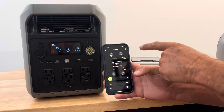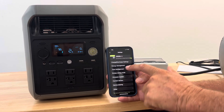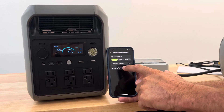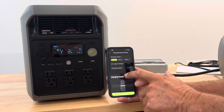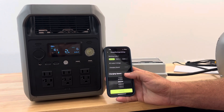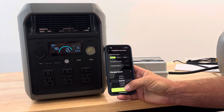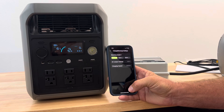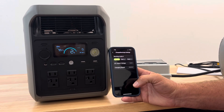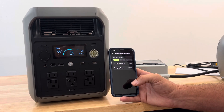We're recharging the unit back to 100%. It's currently charging at 100 watts. Going into settings, then Charge/Discharge Settings, then Charging Speed — we're moving that up to 1000 watts and confirming. The fan kicks on and it ramps right up to close to 1000 watts. We'll charge it up fully at 1000 watts.